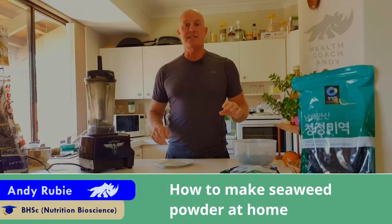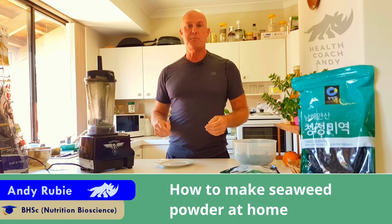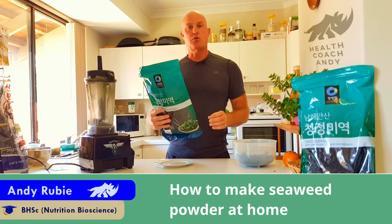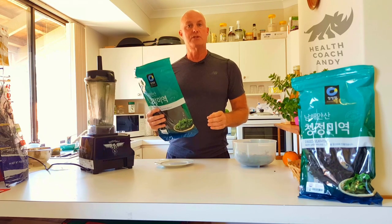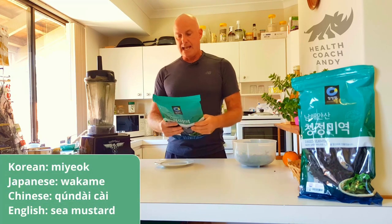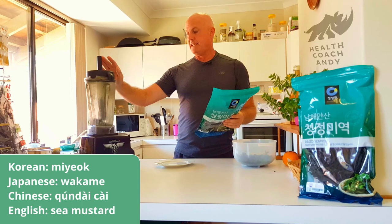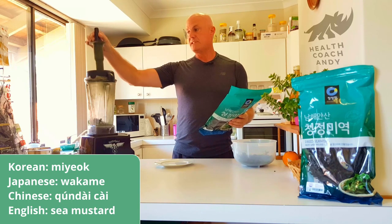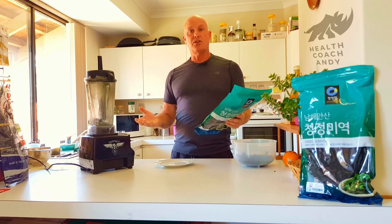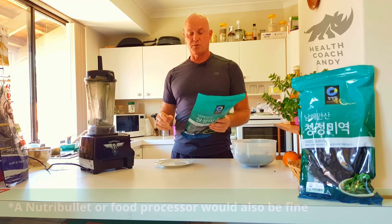G'day Groovers. Let's spend just a couple of minutes making some homemade seaweed powder. Firstly, you're gonna need a quality Korean miyok or Japanese wakame seaweed, dried. And you're gonna need a blender with a tamping bar preferably. Also just a regular blender or a food processor or even a coffee grinder — you're just gonna have to do it in smaller quantities.